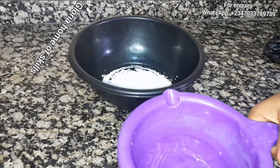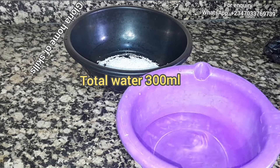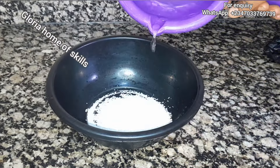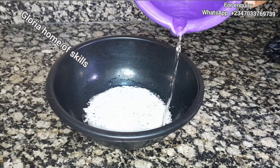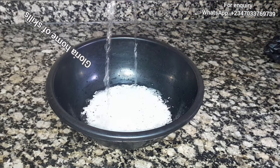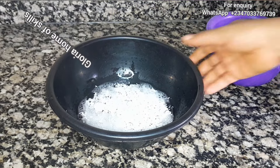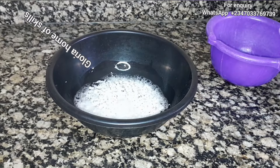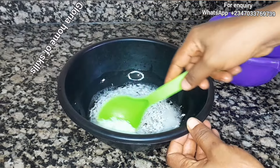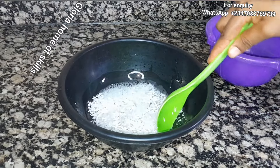In my previous video I used 250 ml of water, but I'll be using 300 ml on this one. I'm going to use part of the water to dissolve the SLS. Last time I boiled the water to dissolve the SLS, but I'm not going to boil any water this time — as you can see, it is cold water. The other water I'll be boiling for the next chemical.